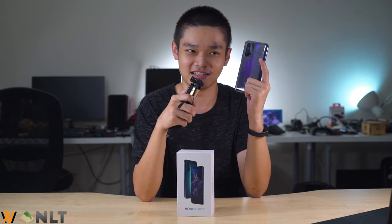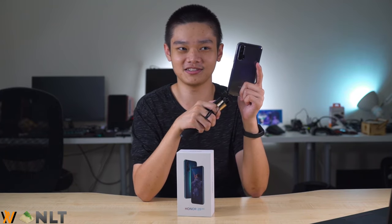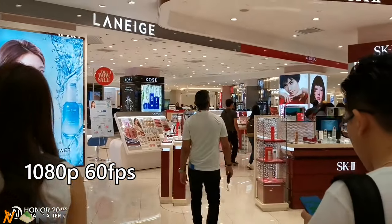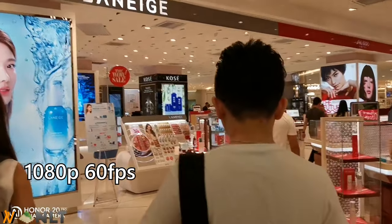On the video side, the first limitation is that you can only shoot at 4K 30fps without any stabilization, or shoot at 1080p 60fps with both EIS and OIS enabled.